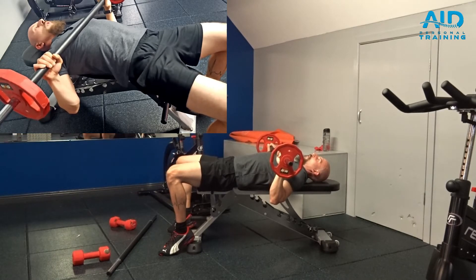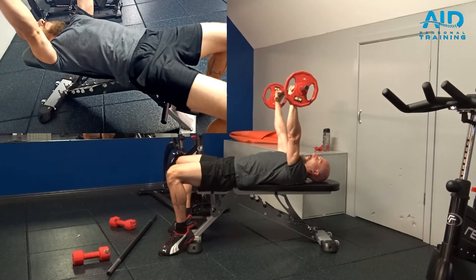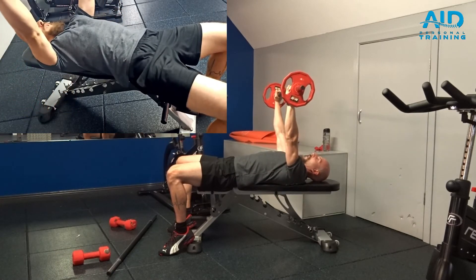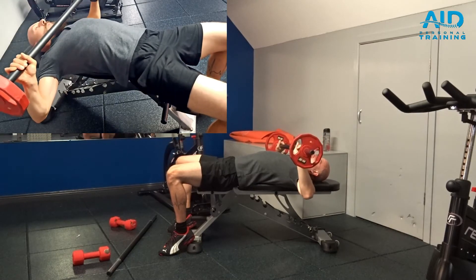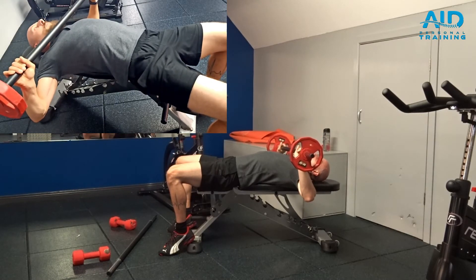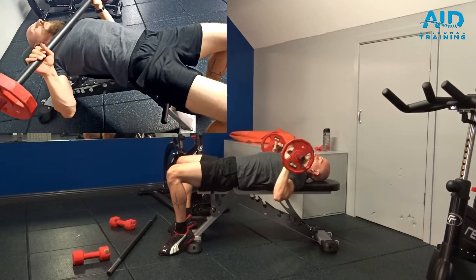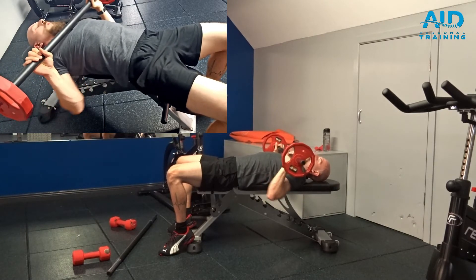you squeeze the shoulder blades. As you push it up, exhale. Inhale down, exhale up. Don't go too wide with your elbows — they should not be up and wide. Keep them somewhere around a 35 to 40 degree angle from your torso.